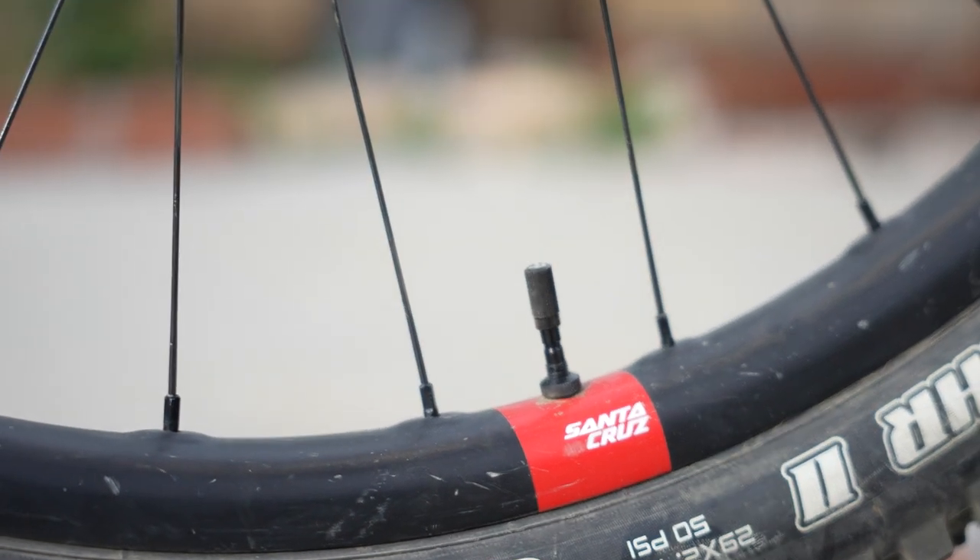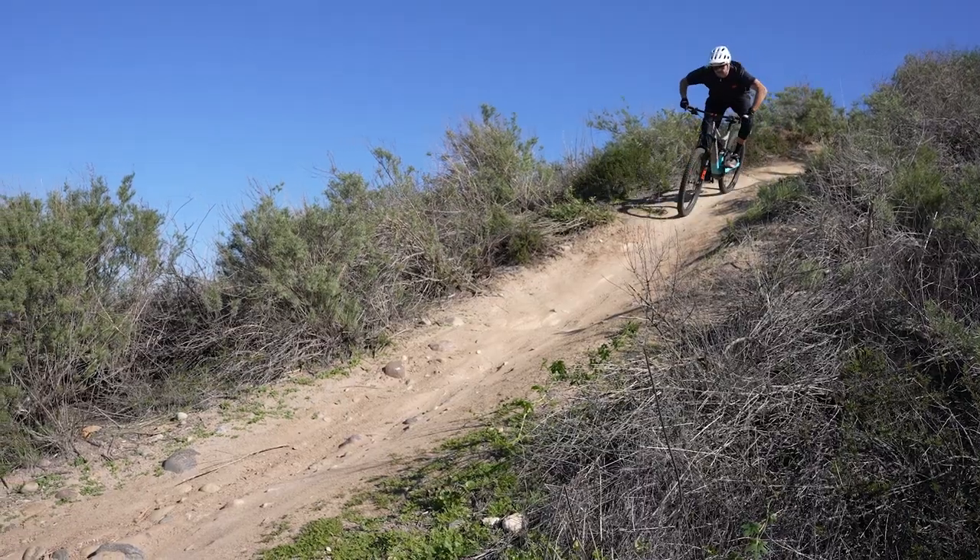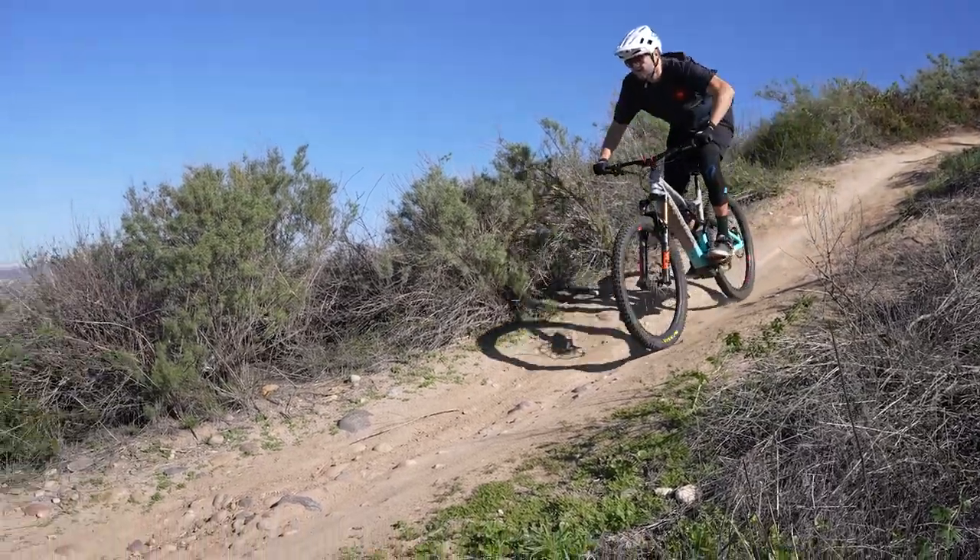I also put Reserve wheels on it, an Assegai up front and a DHR2 in the rear. It's just more my riding style — I like to have a more aggressive setup.